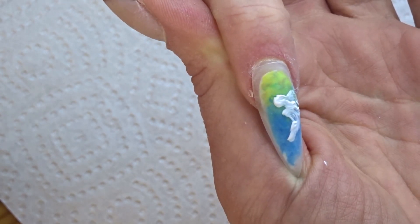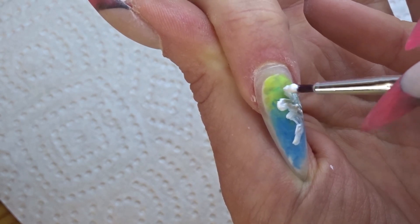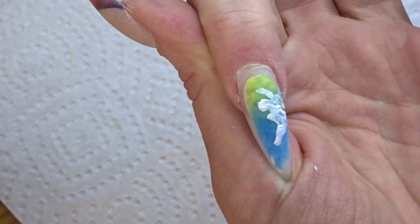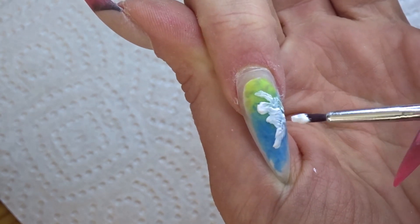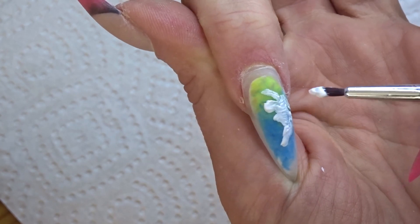I'm painting the silhouette of Icarus first, like I always do when I paint figures on nails. Just because my acrylic paint is cheap, and if I put it directly on top of the nail, then you're sort of going to see the shade of the backdrop through the image.